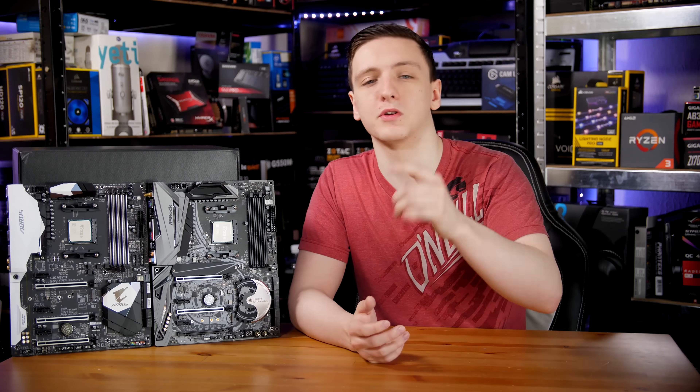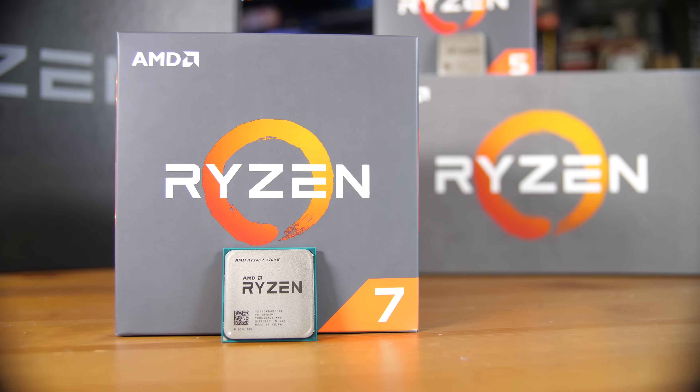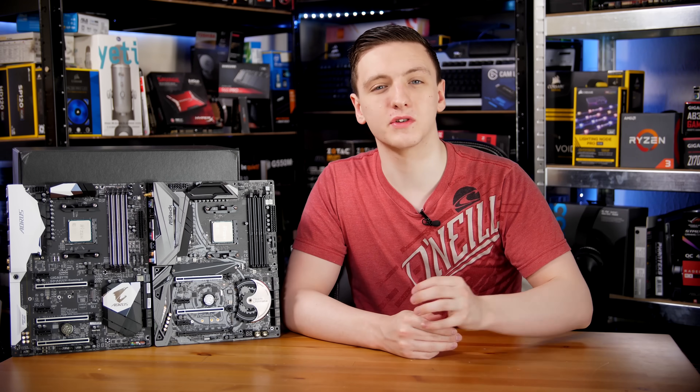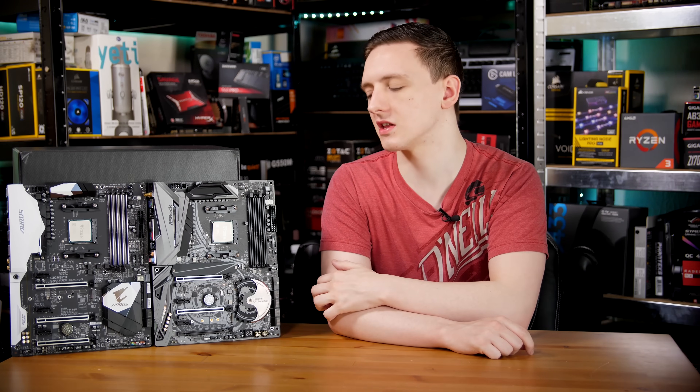I'm using the 2700X as the newer chip. In terms of RAM, I'm testing with a 3400 MHz kit of G.Skill Sniper RAM that came with the new 2700X and 2600X chips in the press kit.